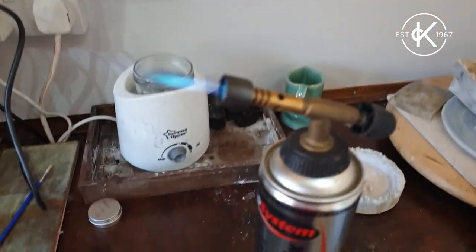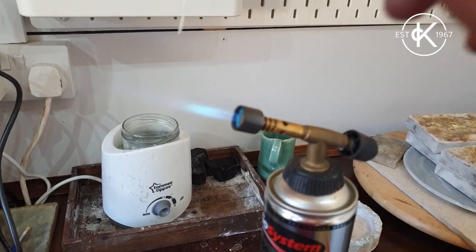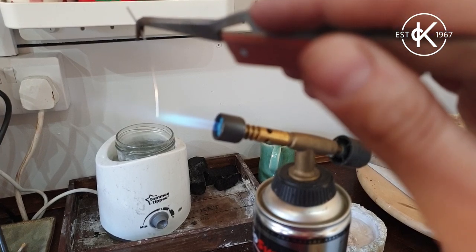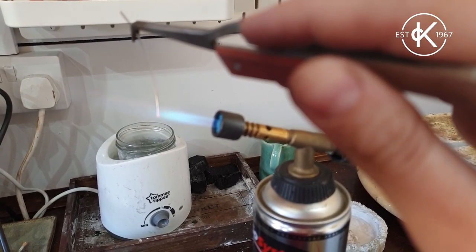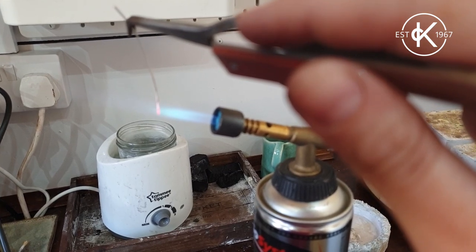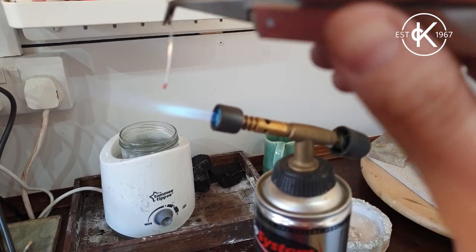The blowtorch is on and it's directly above some water. What I need to do is put the very end of my wire into the very tip of that blue flame, just there, and hold it at that spot until it melts. It's easier said than done while also holding a camera - there it goes, so you've got a little ball.